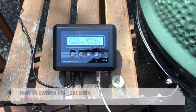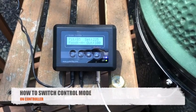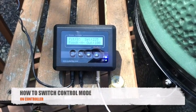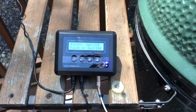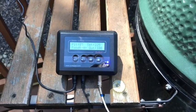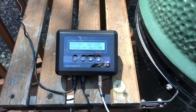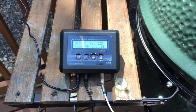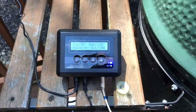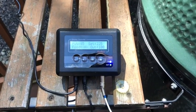With this controller, there are three blower control modes: PID fan speed control mode or PID-FS, PID dual cycle control mode or PID PWM, and manual control mode. The most suitable blower control mode for smokers like the Weber Smoky Mountain is PID fan speed control mode, and PWM mode is suitable for Kamado style smokers like the Big Green Egg.